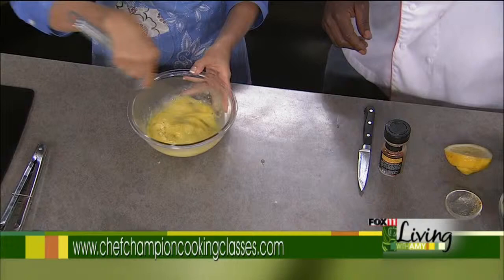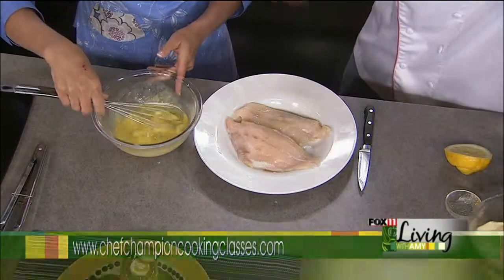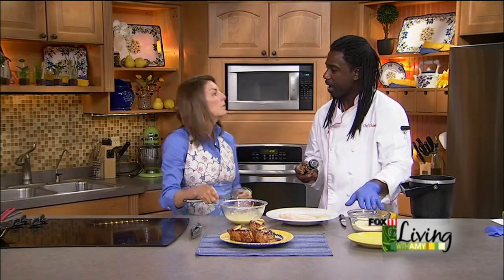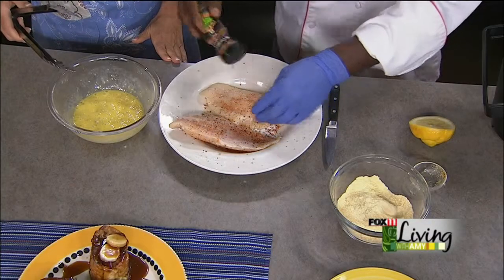That's it for the batter. For the catfish I'm using a roasted garlic grill mate seasoning. You don't have to use a Cajun seasoning because the batter I'm using is Adderan's fish fry — it has all the seasoning you need in it. So I'm just using a light garlic seasoning, just to season up the fish a little bit on both sides.